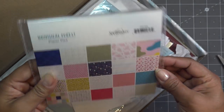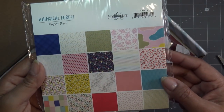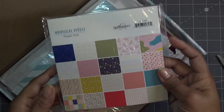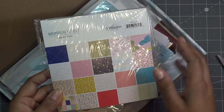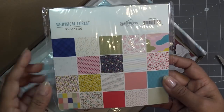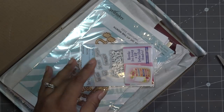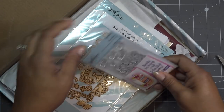I did order an extra paper pad just because I thought I would like it. This is the paper pad that is going to be in the kit - it's called Whimsical Forest. I ordered an extra and it's called Whimsical Forest, so this is the paper pad that is in the card kit.